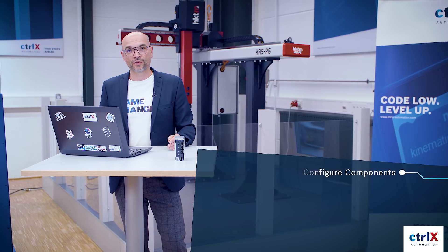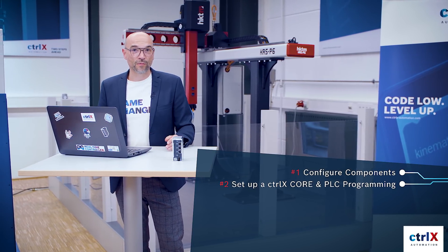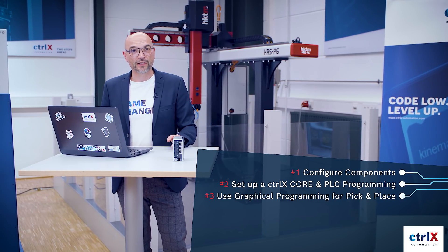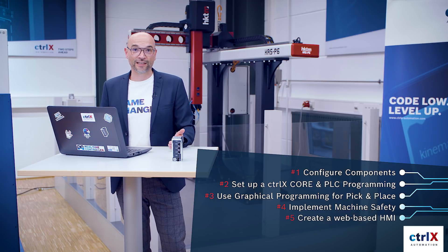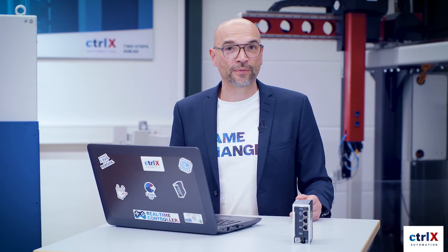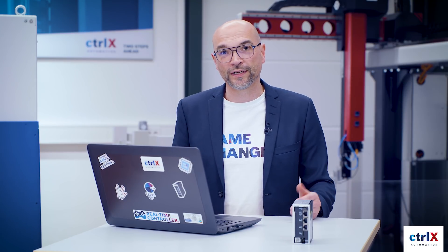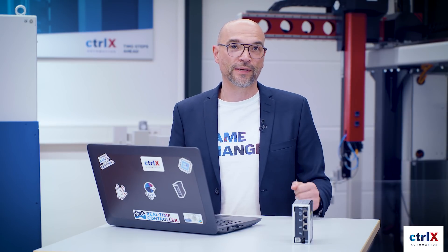We started with the configuration of all the components, then we programmed the control both with PLC code and our graphical IDE, then we integrated machine safety, and finally we created a web-based HMI. To wrap it up, today I'm in our innovation lab to demonstrate an entire handling application based on a real machine with a real kinematic.